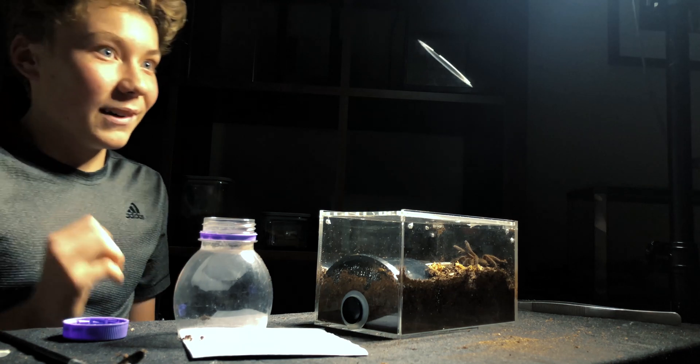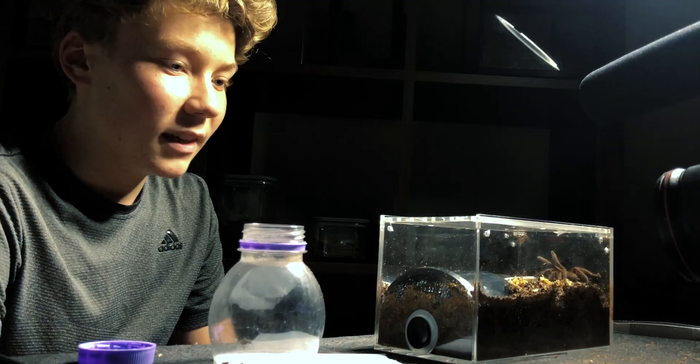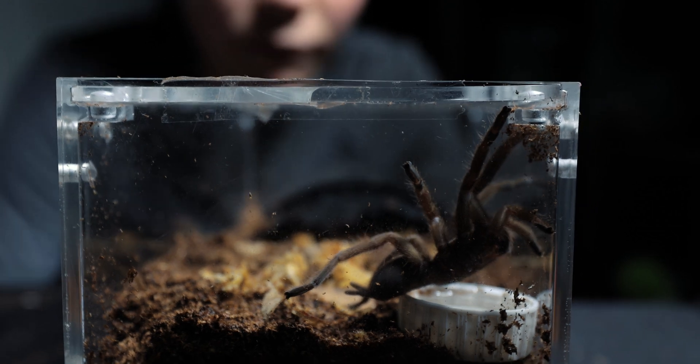Oh man, that had me on edge — she was just bolting slowly. Thank you Ramona for cooperating with me, and I hope you like your new enclosure. We're going to leave her in here overnight, and hopefully she webs up and does some cool stuff, and we'll be back tomorrow.